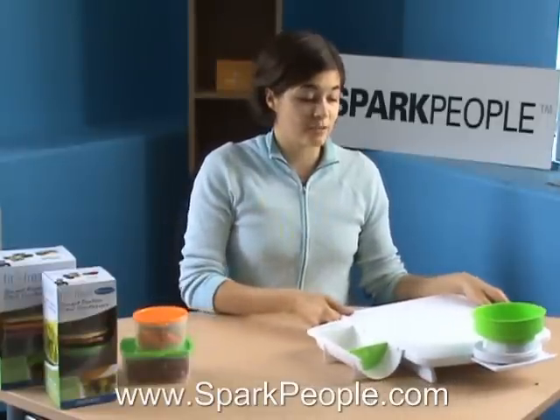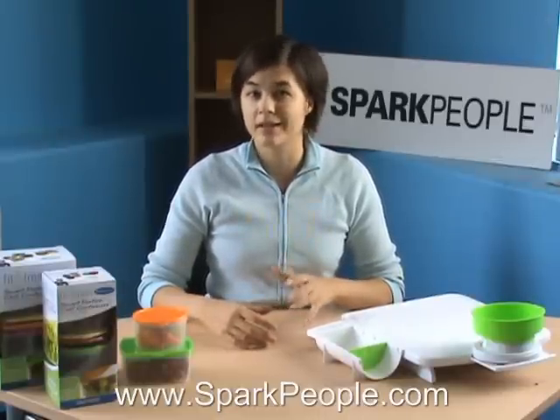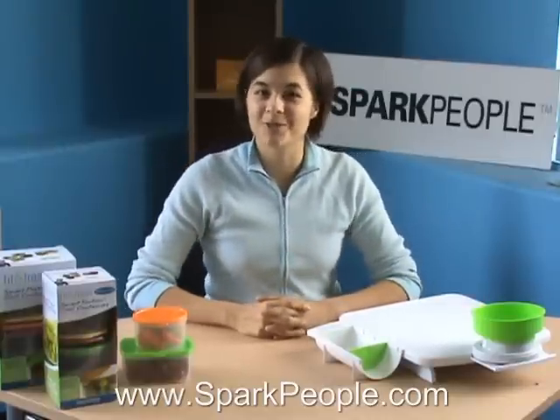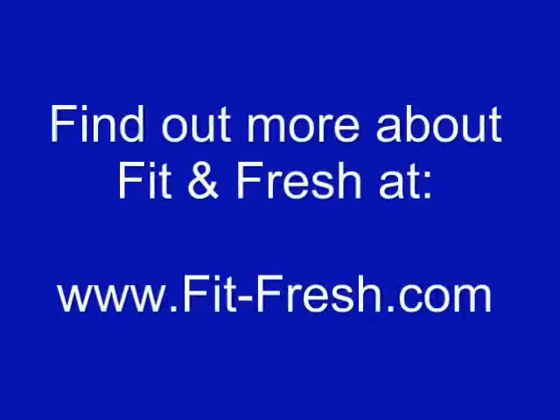These Fit & Fresh products — and they've got a whole bunch of different kinds — are available on their website, fitandfresh.com, and also at retailers like Target, Bed Bath & Beyond, Kmart, and there's a whole list of places that sell their products. So for more healthy product reviews, be sure to visit sparkpeople.com. Thank you.